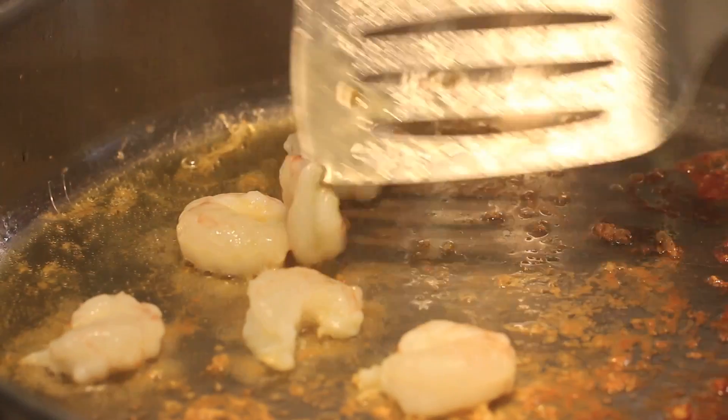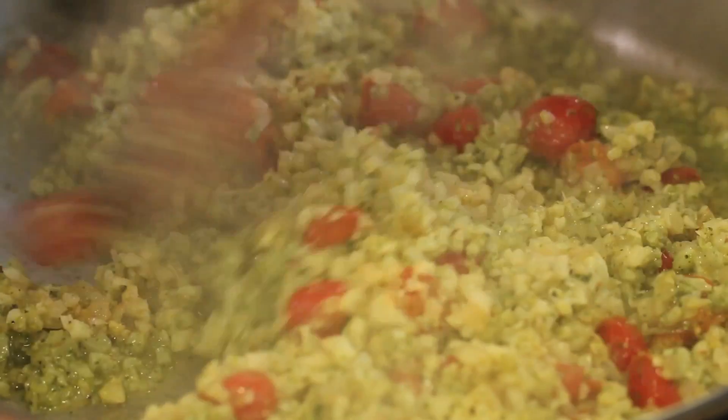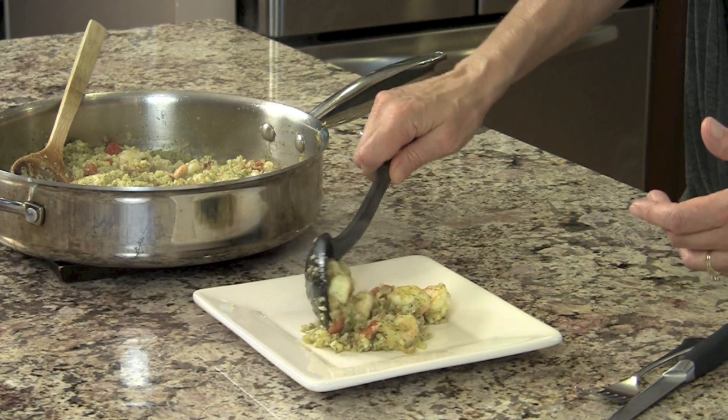What are we making? We're making some grilled shrimp. We're going to do it all in one pan to keep things easy for cleanup as well. We'll grill that shrimp up, then cook up some cauliflower and onions and pesto, mix it all together with some tomatoes, and serve that shrimp right on top. It makes a delicious dinner and I think you're going to love it.